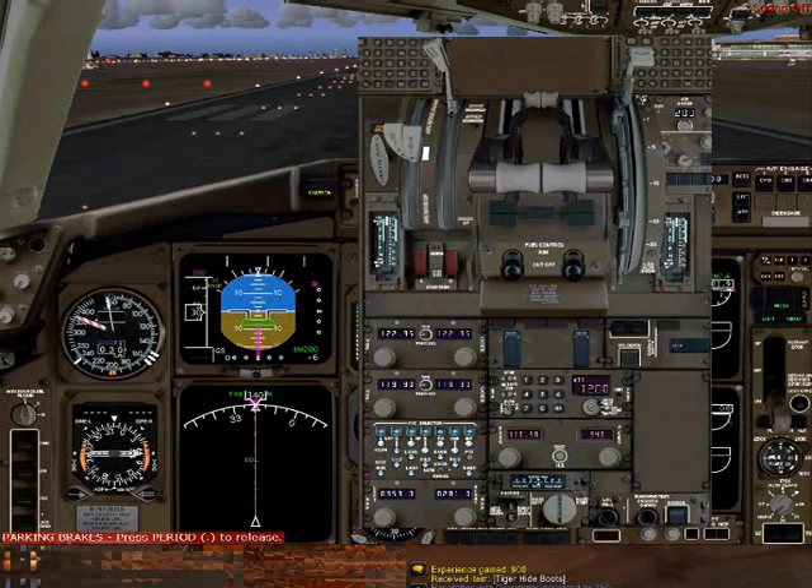Hey YouTube, this is Diablo363. In this tutorial video, I'm going to show you how to successfully and efficiently start up the Level-D 767 engines.